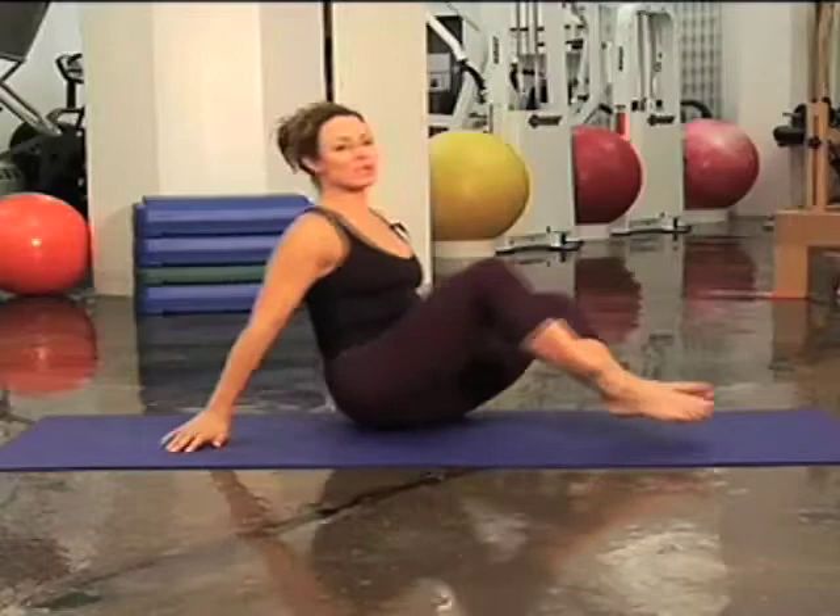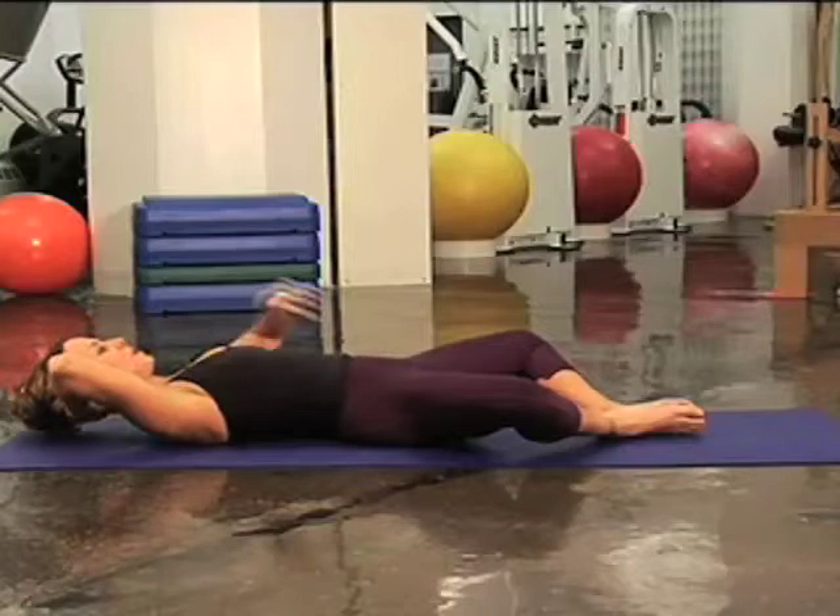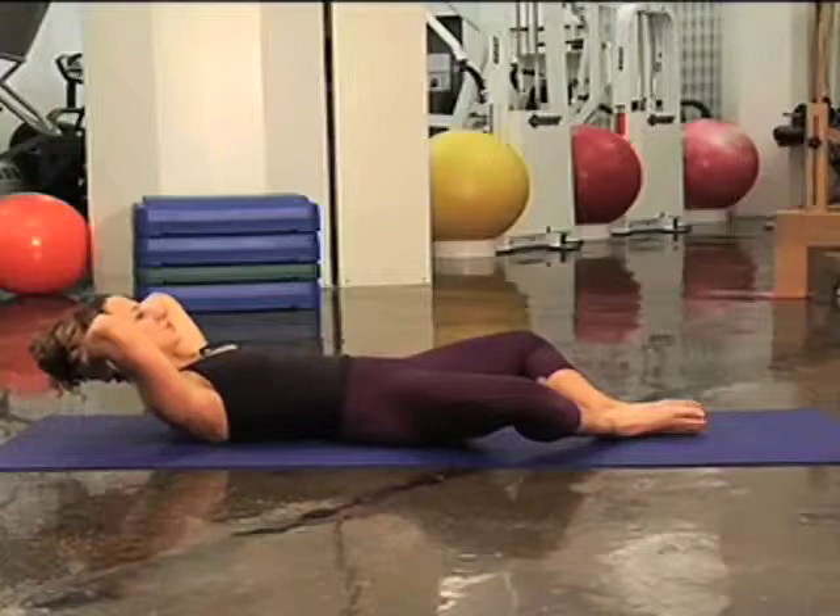The first muscle we're going to address are the abdominals. This is a really simple Pilates mat exercise called Frogs. You're going to lie down with the soles of your feet together. Wrap your abdominals around your spine. Try to lift your pelvic floor and pull your armpits down towards your hips. Make sure your head and neck are soft and relaxed. Try to relax your jaw and your face — put all the tension into your abdominals.